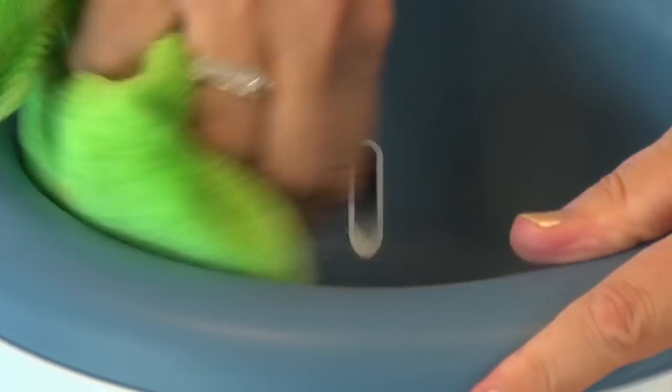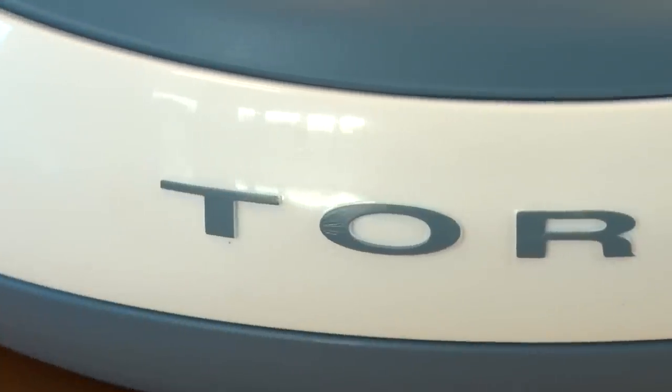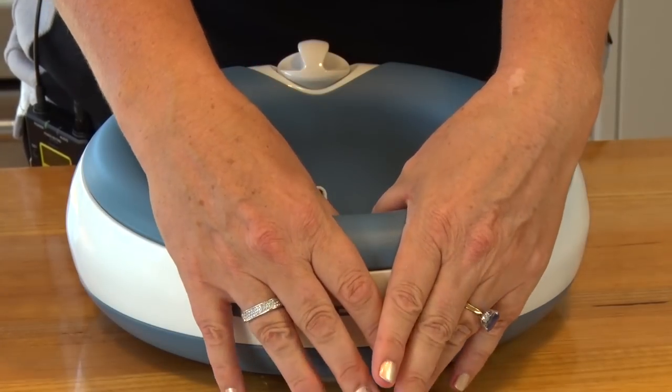Remove any residue of water that's sitting inside the bowl and off you go. Tourist is made from food grade material. Its ergonomic, robust, and durable design means that it comes with a 12-month warranty.